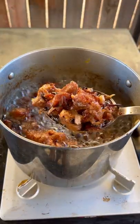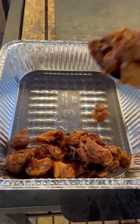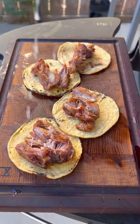Now let it render out until it gets nice and crispy. Pull it off the heat and load up those tacos. This came out absolutely fantastic — I'm gonna give it a go.